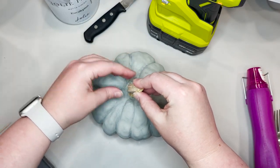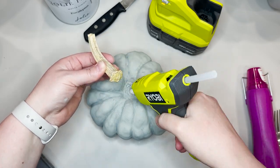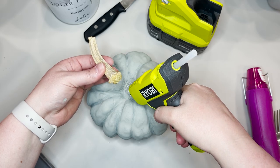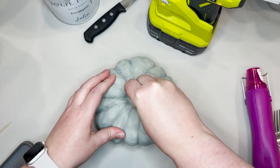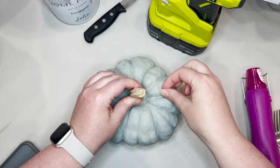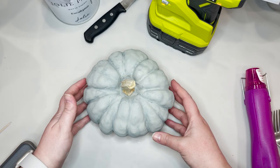You do want to use a little bit of caution when you're using your hot glue gun if the temperature is really, really hot, because most of these pumpkins are styrofoam — if your glue is too hot, it can cause them to melt. But typically if you put it on the stem and then let it dry for just a minute so it starts to cool off a little bit, it should be fine.